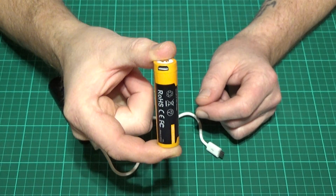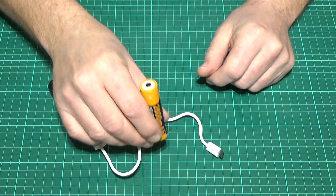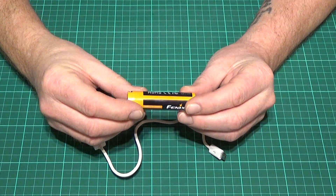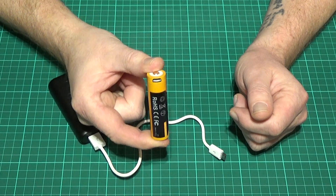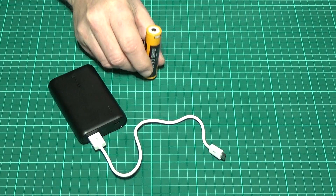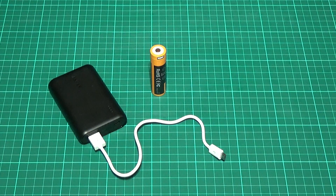I'd really recommend you give this a try. Thank you very much for watching this short video. That is the Fenix ARB-L18-2600U — Fenix's rechargeable 18650 battery with its own built-in micro USB charging circuit. As always, if you've enjoyed this video, like, share and subscribe. This has been Matt for Prepared UK 101, thank you for watching.